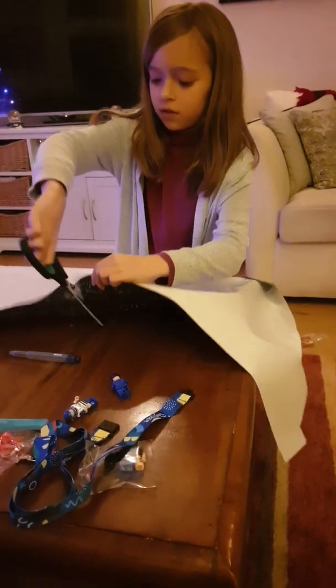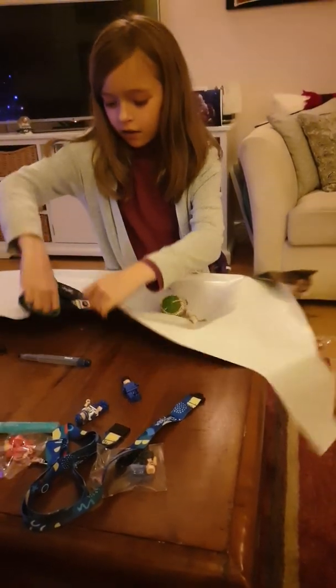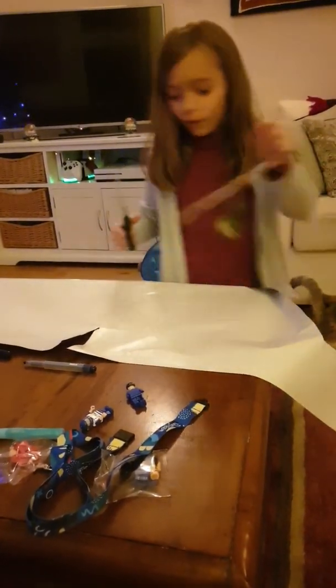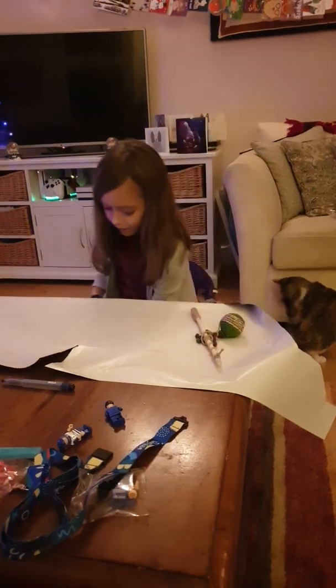I'm just going to put it in. I can't put it in. The cat can have a bit of a bit.